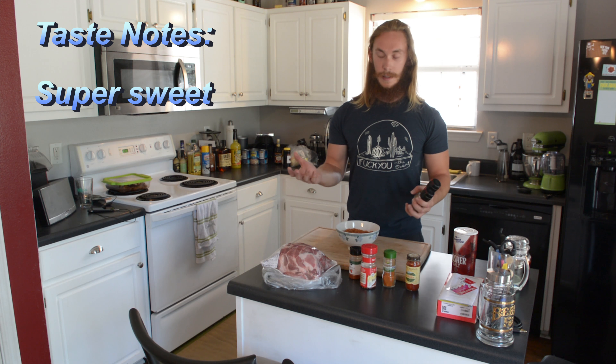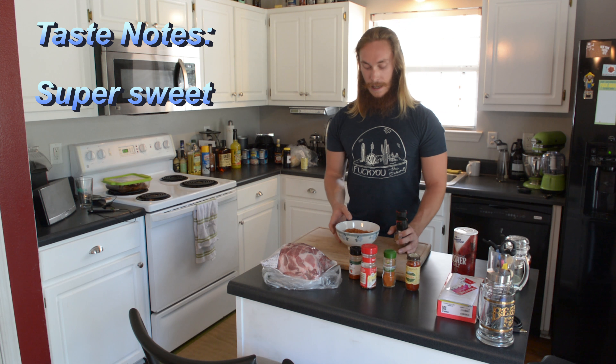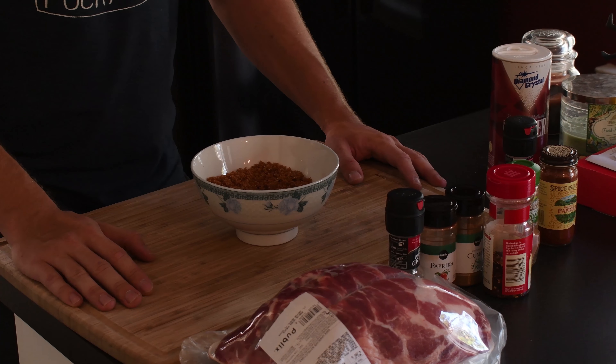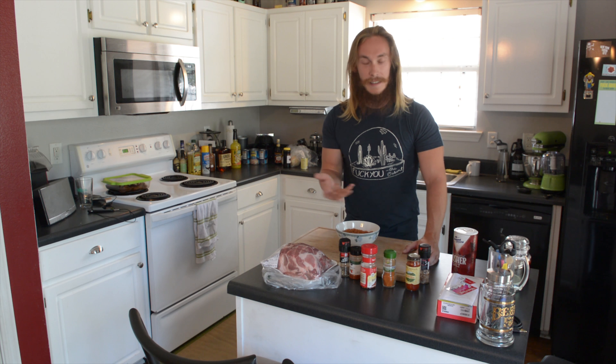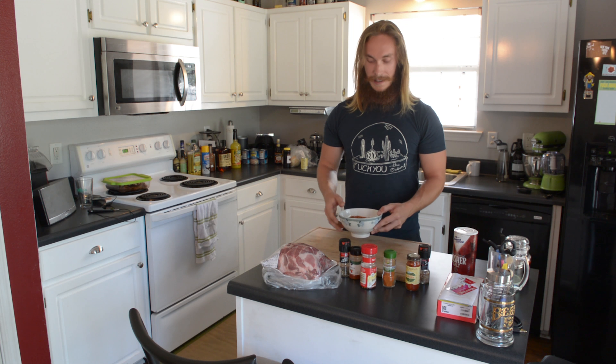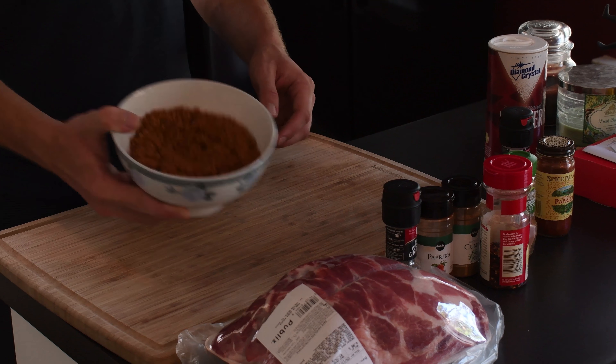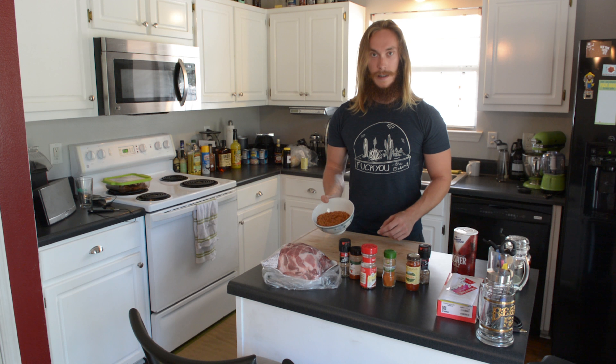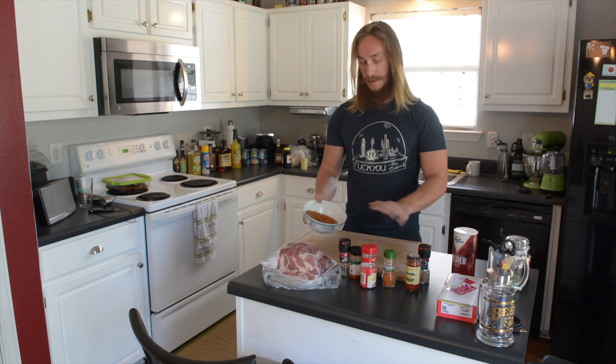It's super sweet because it was half a bag of brown sugar, and it has hints of — I don't know, like earth tones — and it's delicious. It's a little spicy. So we're gonna put this on the pork butt, and that's gonna be the bark as it smokes on the grill. Let's do it.